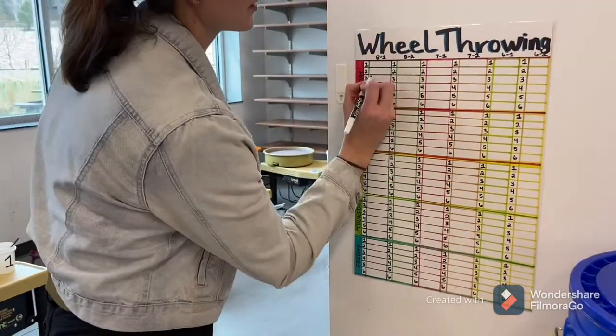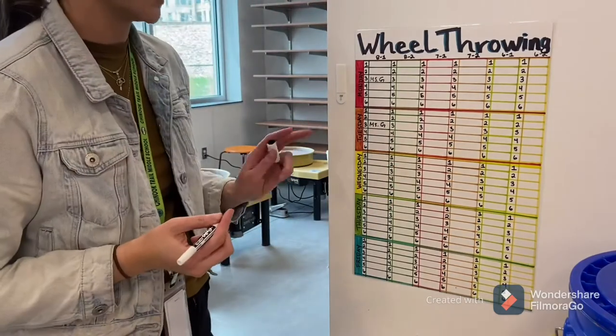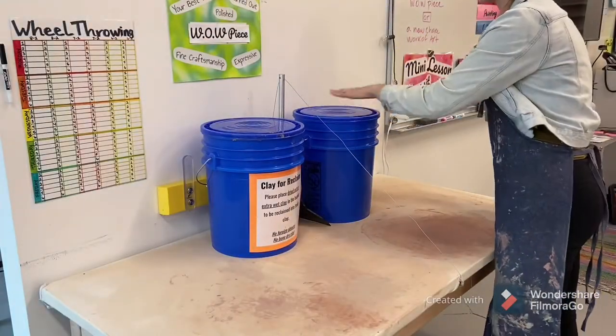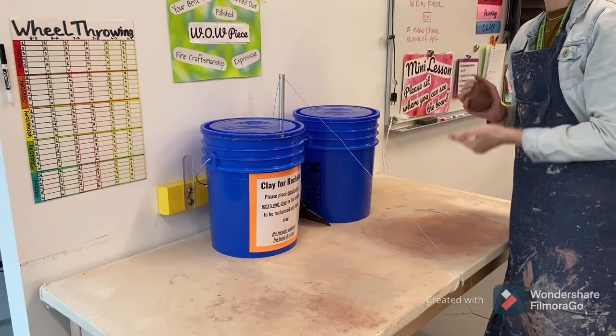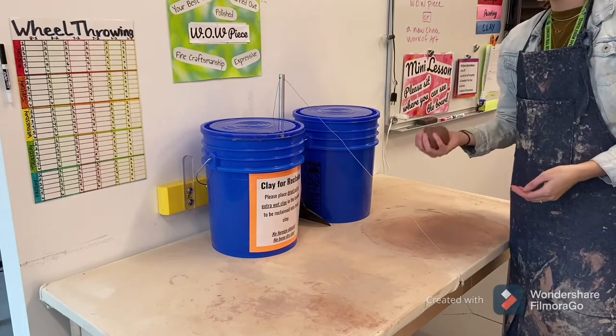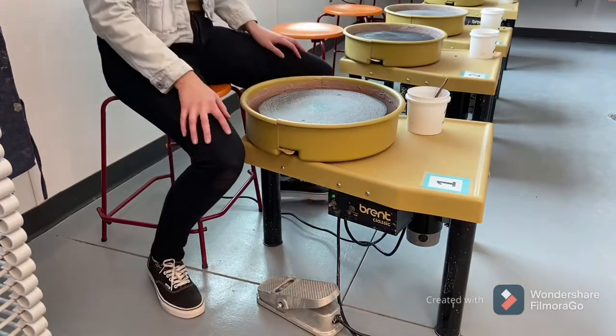First thing you need to do is sign up for your wheels for the week. Please only reserve two days per week. Then you can grab a piece of clay from the fresh clay bucket and ball it up. The clay should be about the size of your palm. Then you can sit down at the wheel that you have reserved.